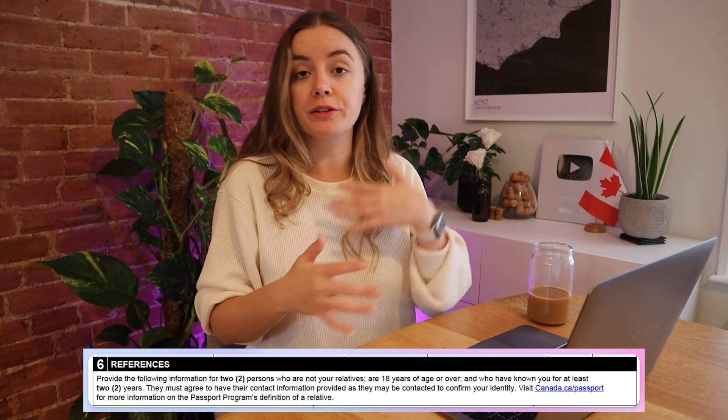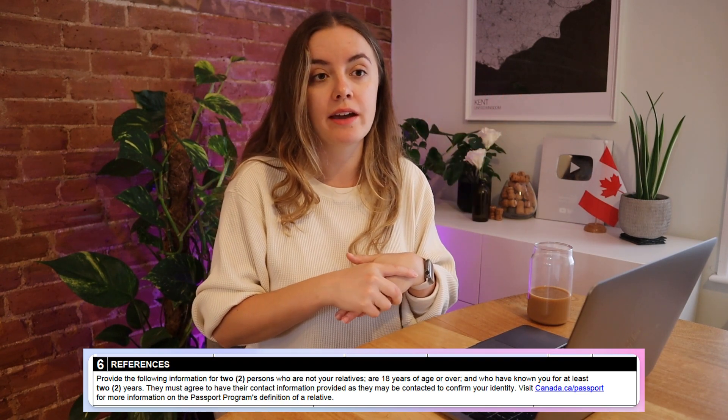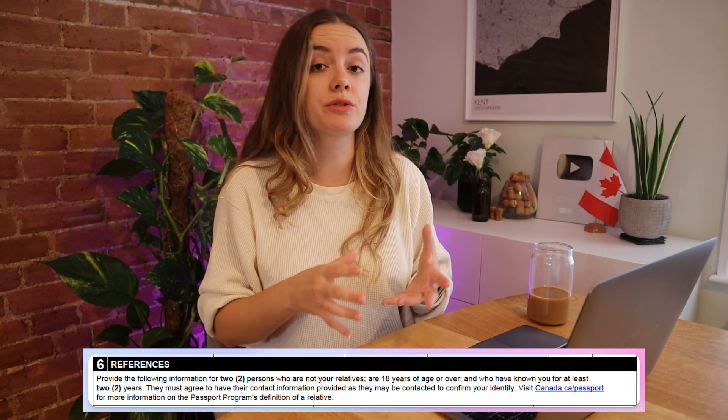They live in Canada. They don't need to sign the form — I just contacted them, asked if I could use them as a reference, they said sure, and I could plug in their details myself. These cannot be anyone who is a family member, so I couldn't use my partner here in the UK, and they need to have known you for at least two years.